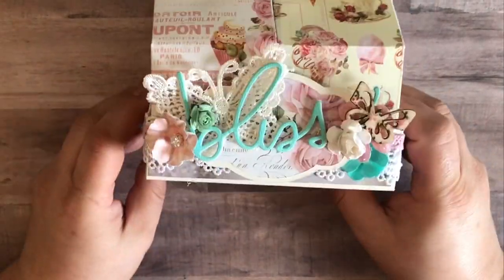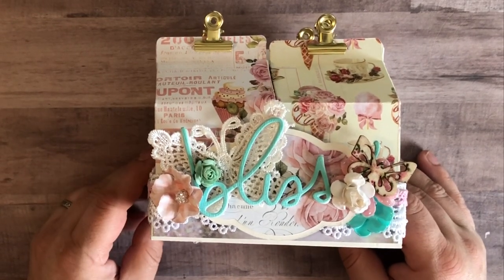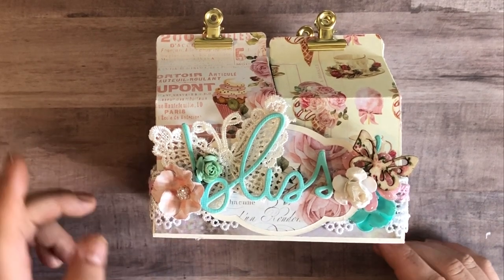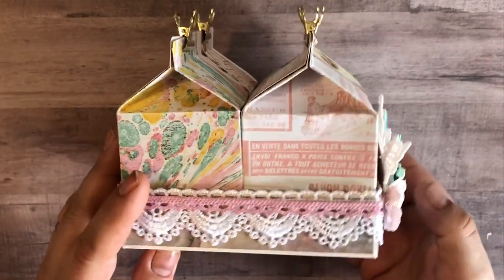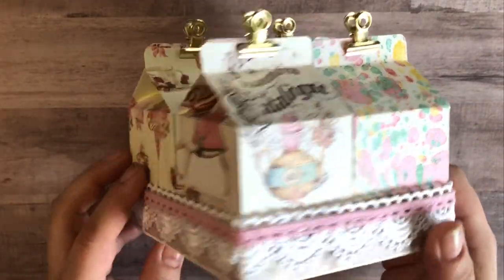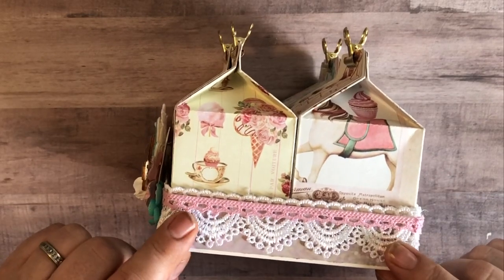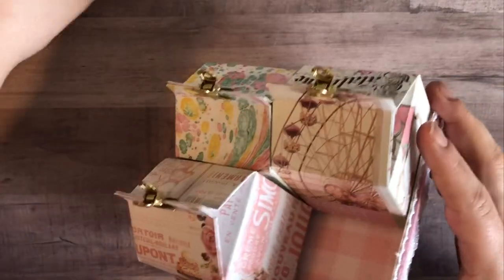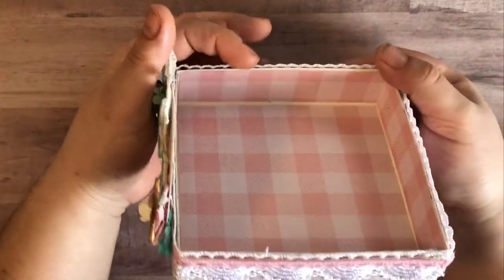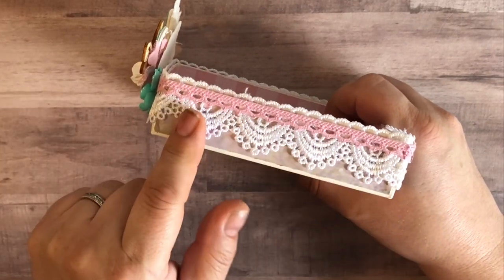I'm just going to talk about the holder that I created for it. The organizer measures five inches by five inches, and then an inch and a quarter tall. I used trim from Natasha's Scrapbook Corner — you can see the trim a little more when I do a 360-degree view of it. This trim measures just at an inch, and I wanted to make sure that I had a scallop running through the top. Once I had that glued down, I covered it with a pink crochet trim as well.